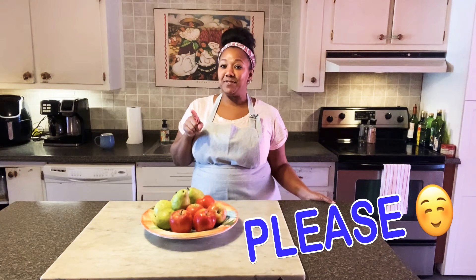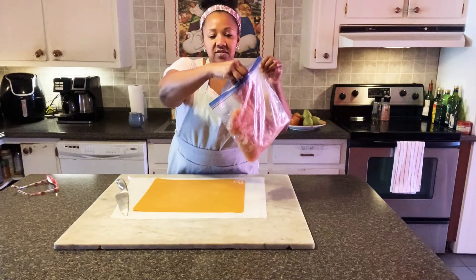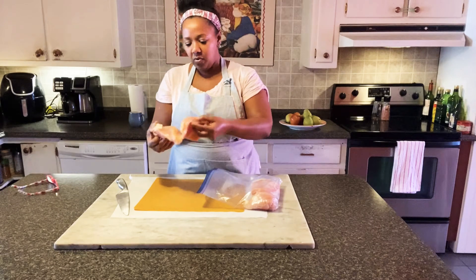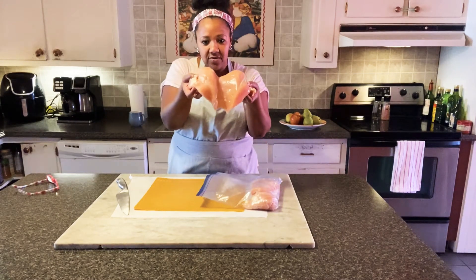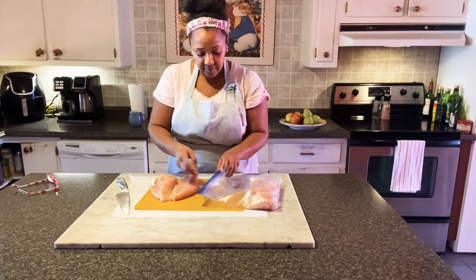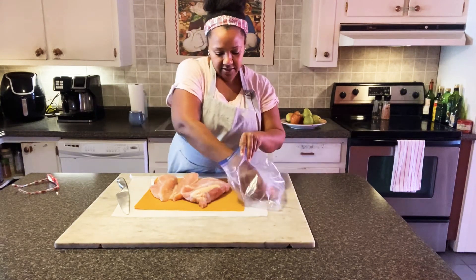Don't forget to like and subscribe if you haven't already. So this is my chicken — I had it in the freezer, pulled it out to thaw. I get this from the meat market, and this is how it comes. Pretty big pieces of chicken, so I'm going to have to cut these up and I'll show you how I do that.